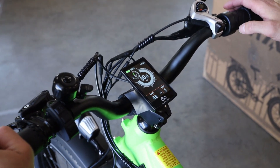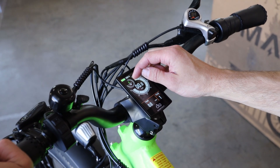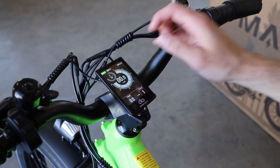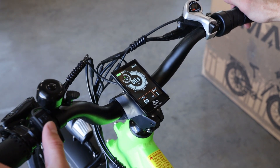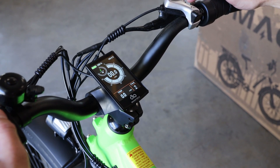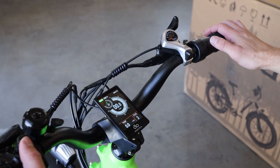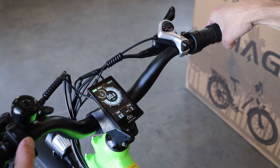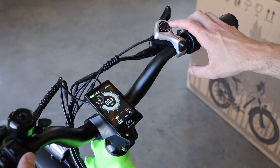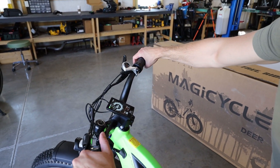As you go up hills it'll be helping you more, going down a hill it'll be at zero, and on flat ground maybe just a little. You can completely control that by the level you select. If you want to ride around 15 miles an hour, that's about level three. All the way up to level seven where it's helping you up to about 25 to 28 miles an hour — which even in seventh gear is pretty hard to keep up with.